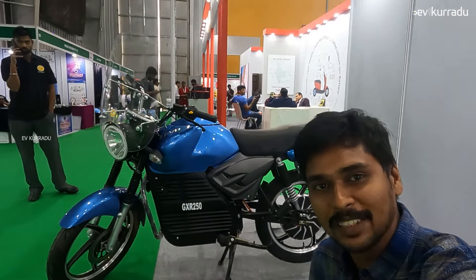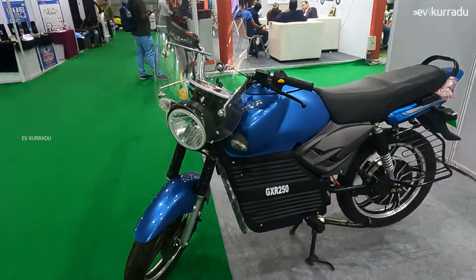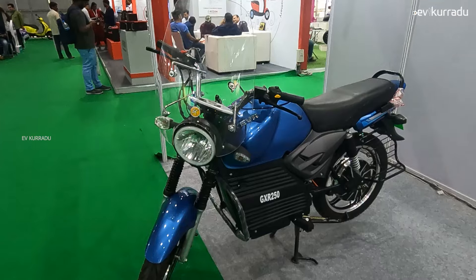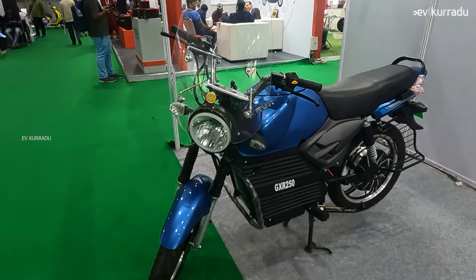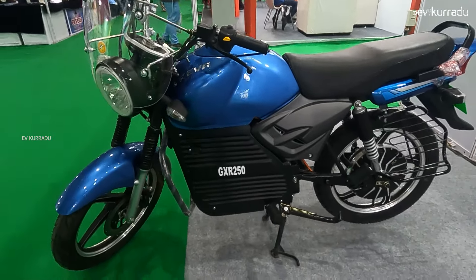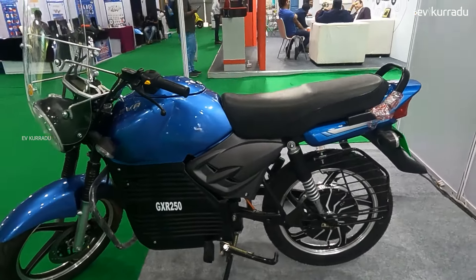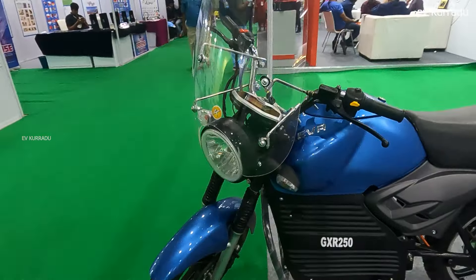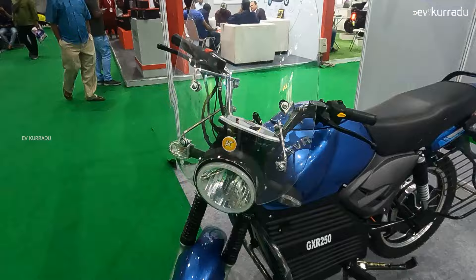This is the GXR 250, priced around the range of the GXR 250cc. It has an Rx100 type design. While I am going to test this, you can compare it somewhat to a BMW in terms of styling.